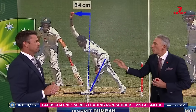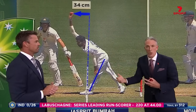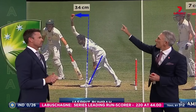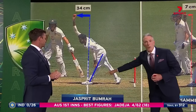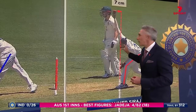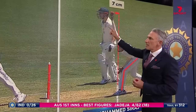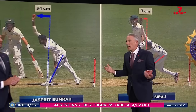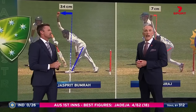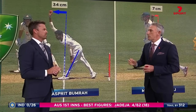That's the three-part component why Jasprit Bumrah startles opposition batsmen. And what it leads to is that stat up there — 34 centimetres, he releases the ball in front of the popping crease. If we look at Siraj, the opening bowling partner, that's pretty standard — seven centimetres. So that's an extra 27 centimetres. Batsmen talk about how the pitch seems smaller. He hits the bat hard — what we classify as a heavy ball. That's what Boomer brings to the party.